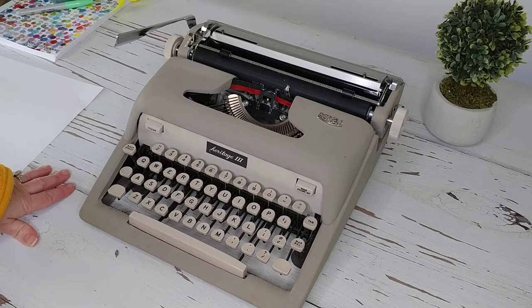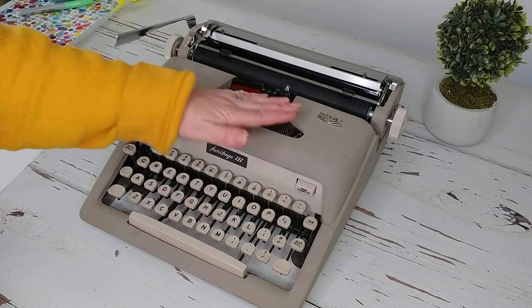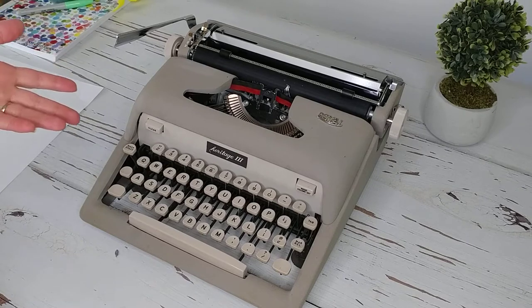Let me show you around this particular typewriter. It's actually in really good condition — we've cleaned it up and the exterior, besides just a couple of really minor wear marks or nicks, looks fantastic.